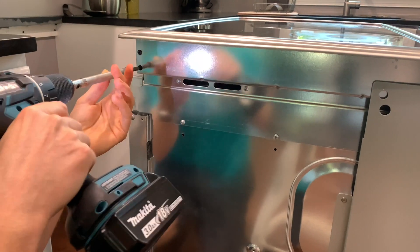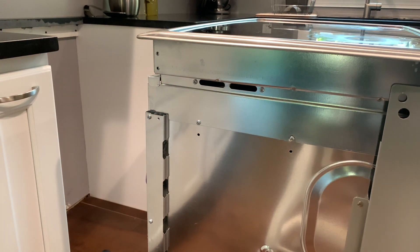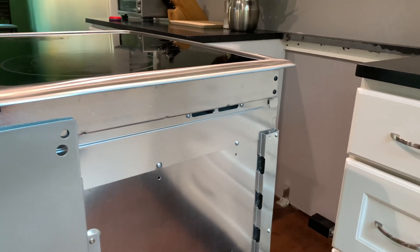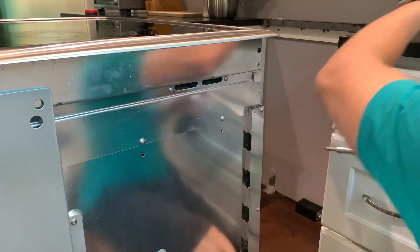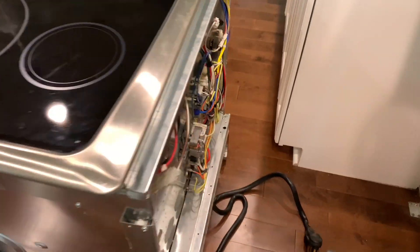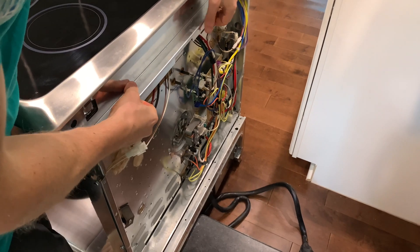There are two screws toward the back on each side. Once all four screws were removed, I was able to slide out the back panel. And here I am removing that little back panel.